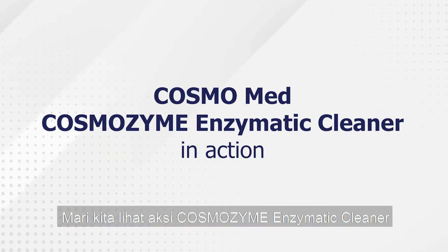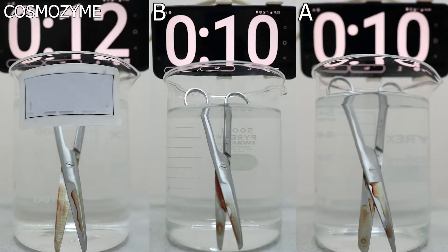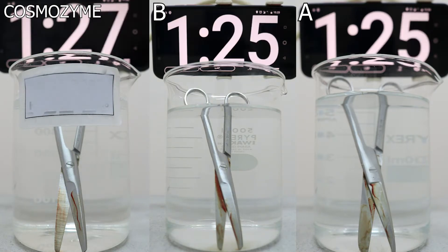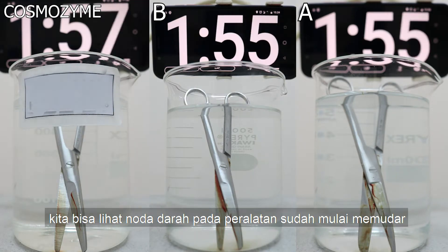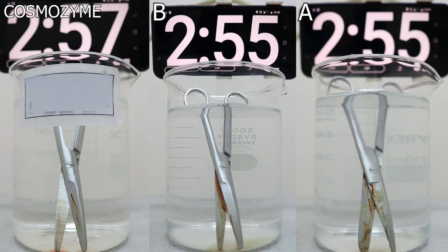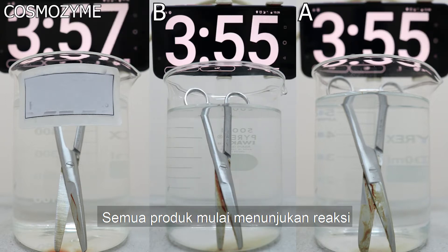And now let's see Cosmozyme Enzymatic Cleaner in action. How long does it take for blood stains on surgical instruments to be cleaned with three enzymatic cleaners? We can see the blood starts to dissolve. In three minutes of contact, all the enzyme cleaners start to show a reaction.